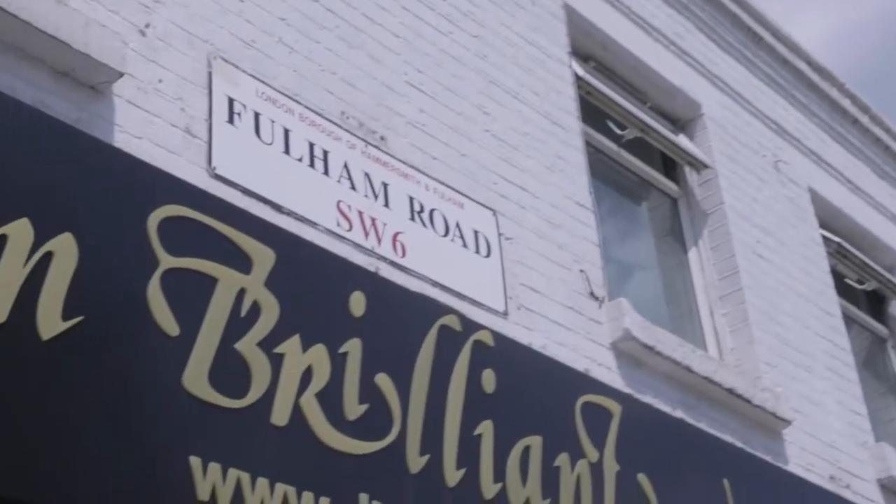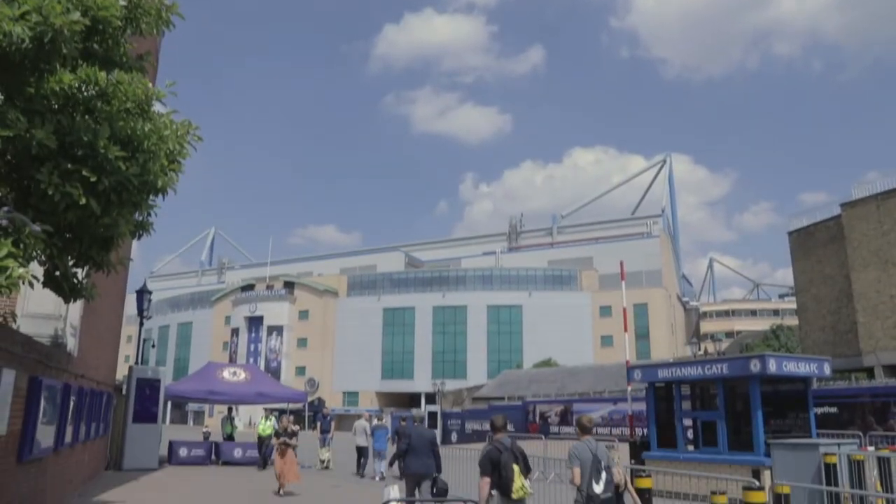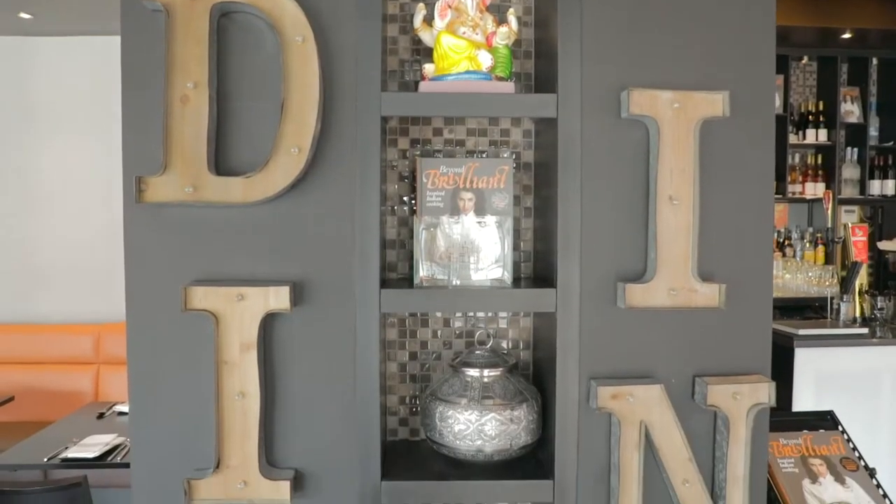My name is Dipna Anand. I'm a chef and restauranteur here at Dip in Brilliant. It's great being based right next to Chelsea Football Club. The clientele is different — I keep saying they're a bit harder to please over this side, but it's great because it gives my staff and myself a challenge.